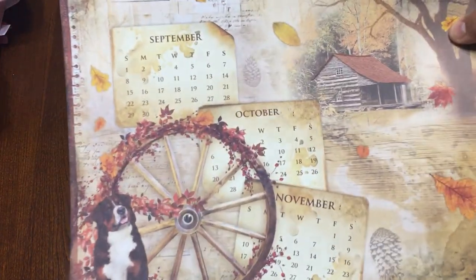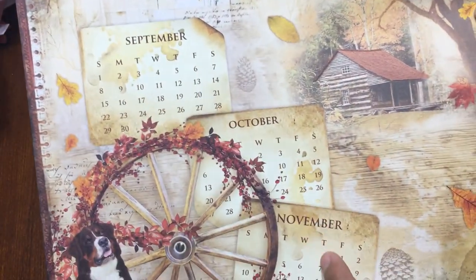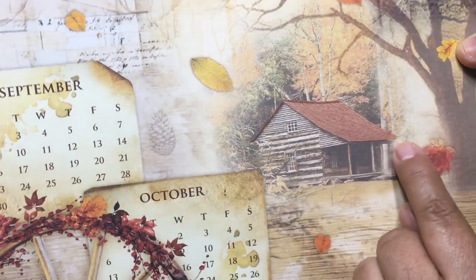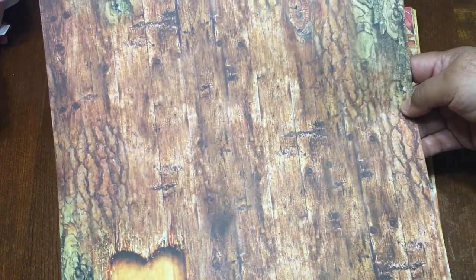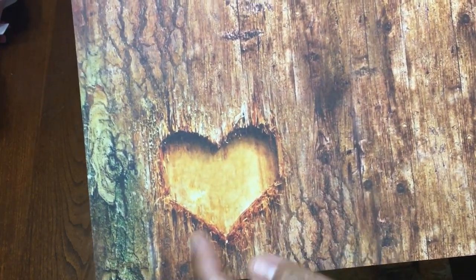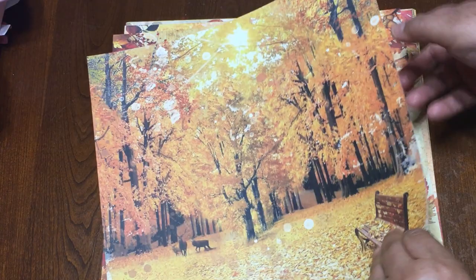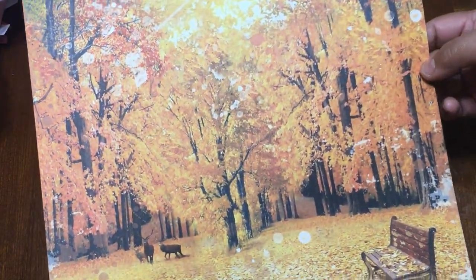Then right here there's one that comes with a dog and a wheel — a calendar of fall for September, October, and November — and a barn or cottage at the background. And this is the back side — look at this beautiful printing. Right here it's a harvest card from the tree. Then there's a bench with fall leaves — a very, very nice image.